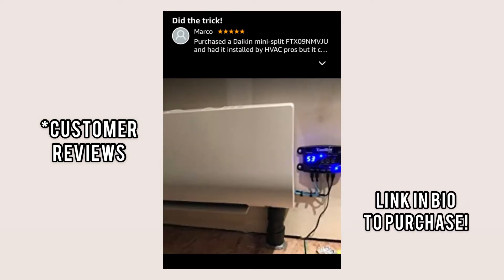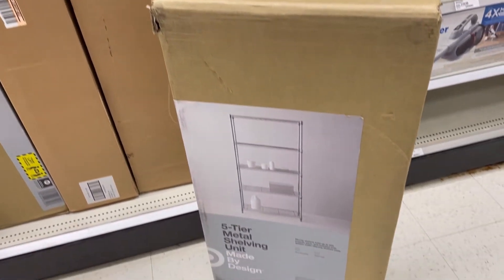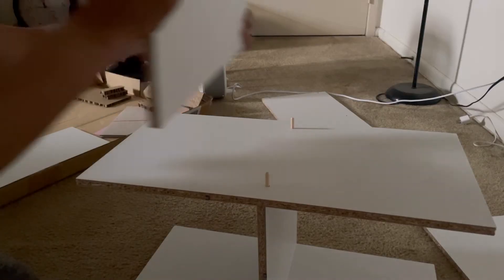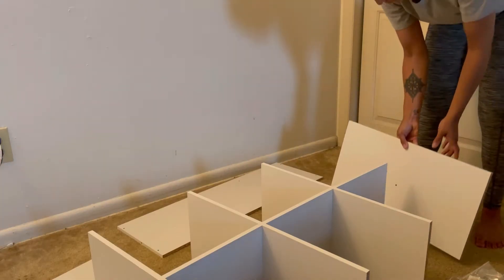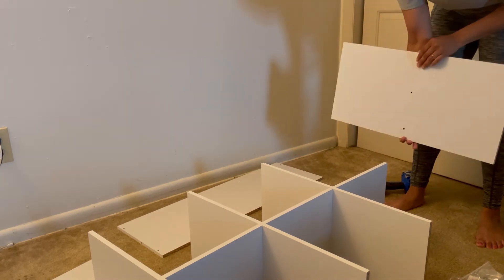All right, so now we are at Target and I'm just going to pick up one of these five-tier metal shelving units. These are really good for my flowers. I'm also going to get a cube shelf that I'm going to put all of my tools and materials in. This is just going to help keep me better organized.